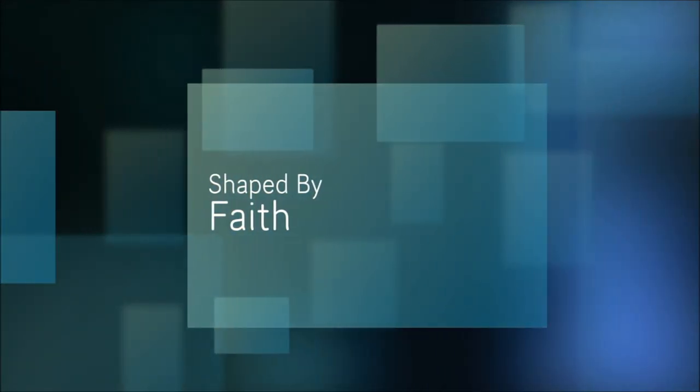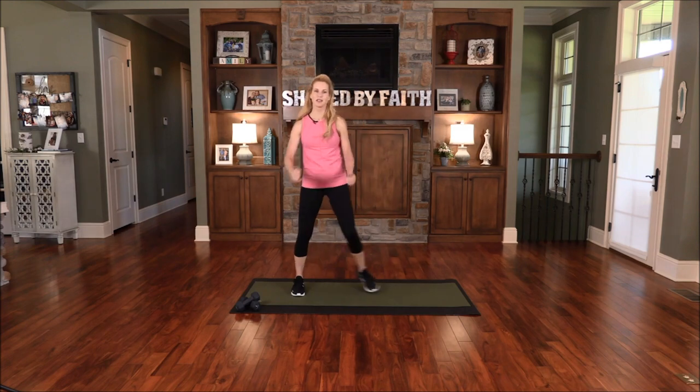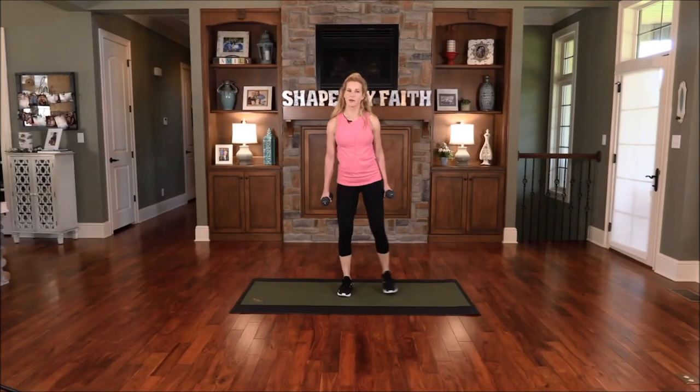Welcome to Shaped by Faith, a special series led by health and fitness expert Teresa Rowe. Get ready for an entertaining and spirit-led adventure while learning ways you can become fit in your body, mind, and spirit. Now here's Teresa.